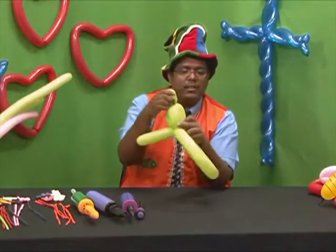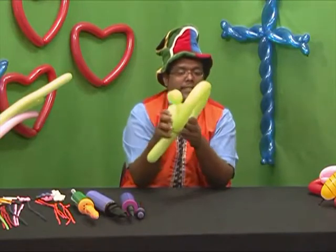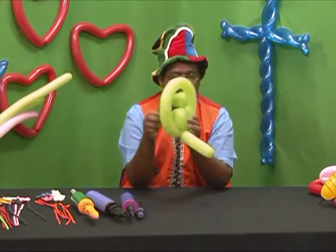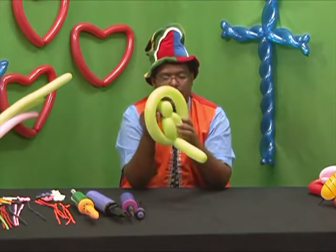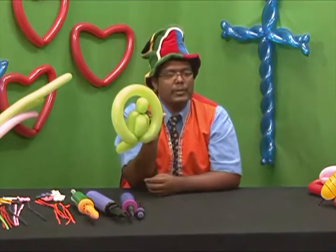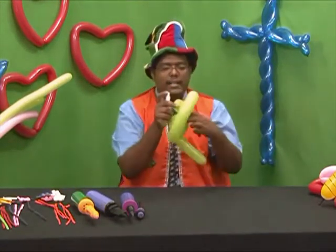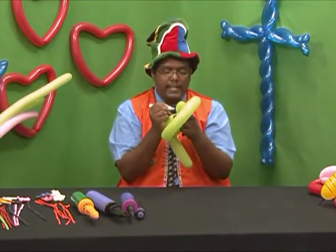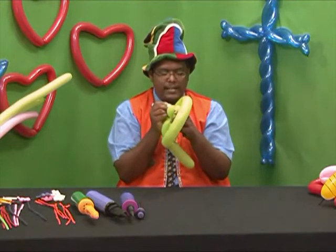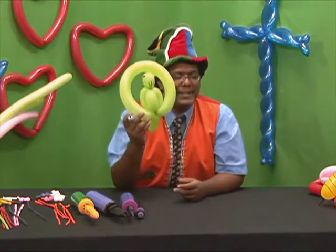Now you have your tail, your parrot, and the body. Make the parrot sit into the ring. Shape the head. And you've got your simple balloon parrot. Use your marker to create an accent on the beak and some eyes, and you've got your little parrot on a ring.